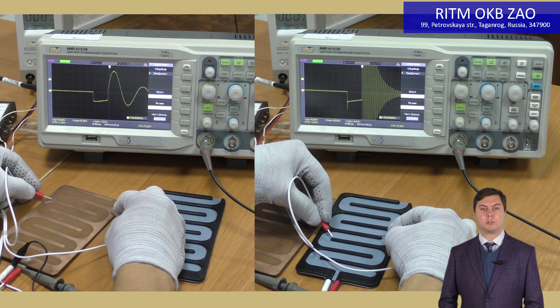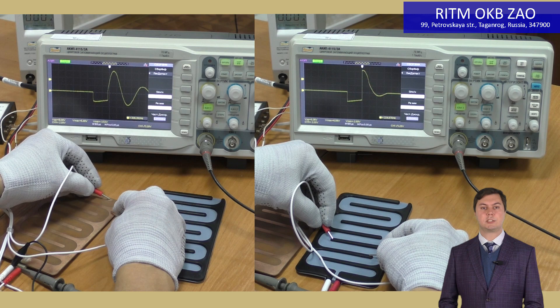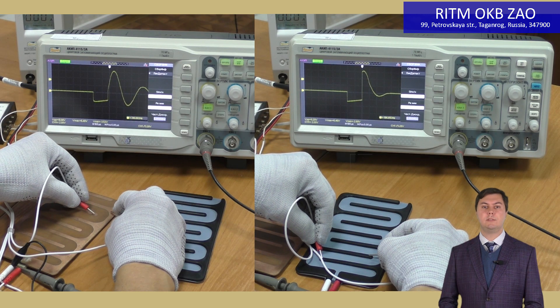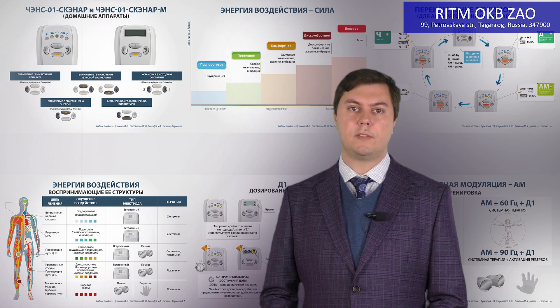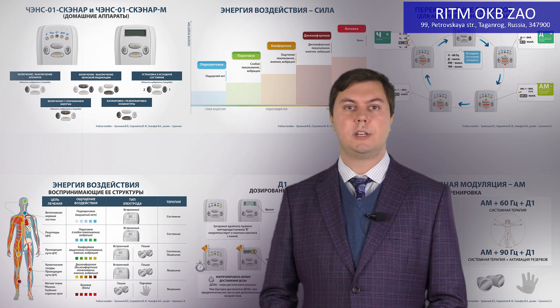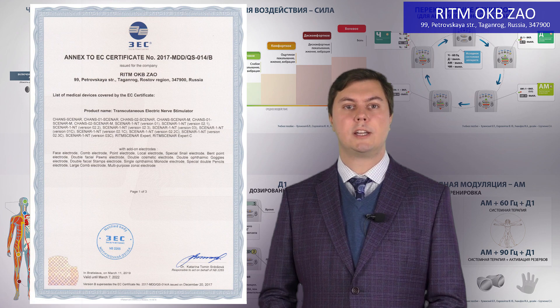This is why we do not use and do not allow using conductive rubber electrodes with any scanner device. Even the best kinds of such electrodes influence the scanner treatment in a negative way. Remember, when you plug in electrodes made of conductive rubber or silicone, you are losing the effects of scanner treatment. Use only electrodes that are certified and allowed for use by a government authority.